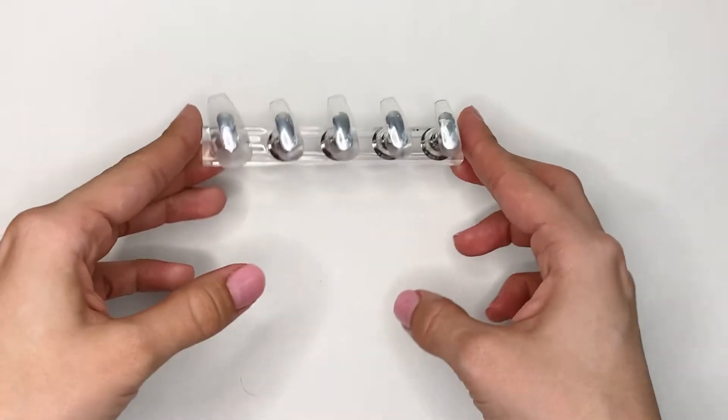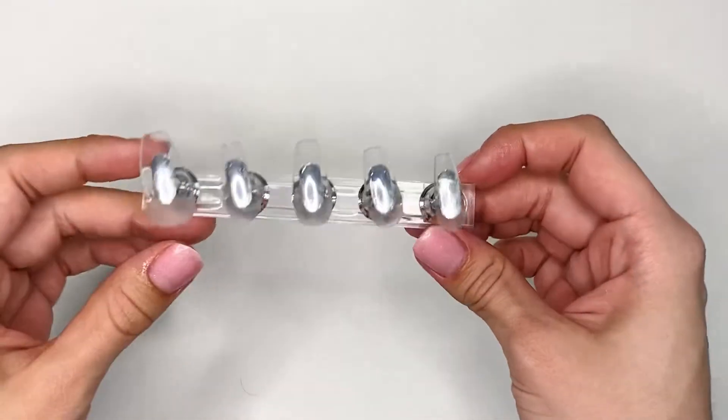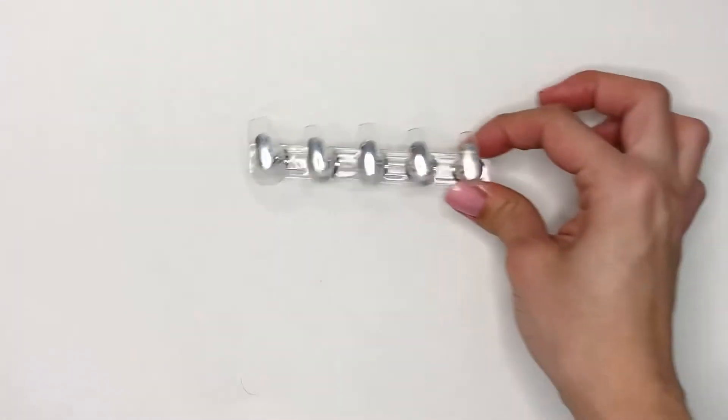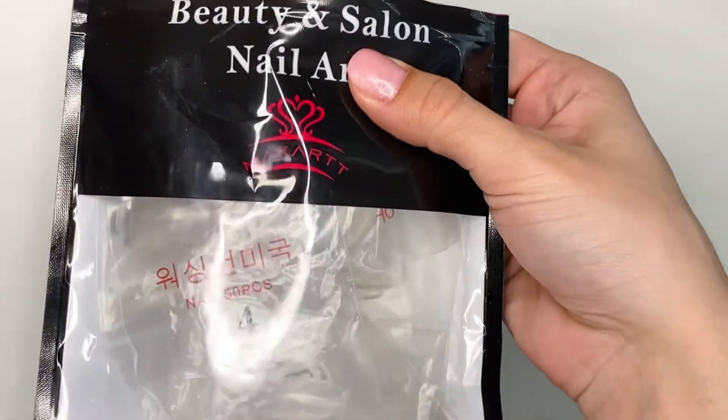Hey girls! Welcome back to my channel! Today I'm going to be doing some candy themed valentine's nails. I'm going to be doing this design on some full cover nail tips and I just have them on the nail stand. The nail tips that I'm using are from my cart.